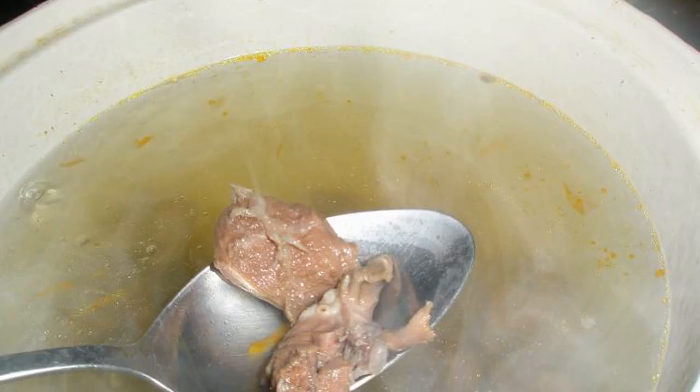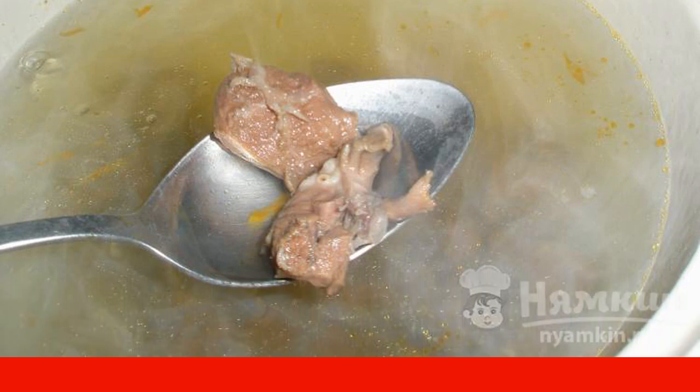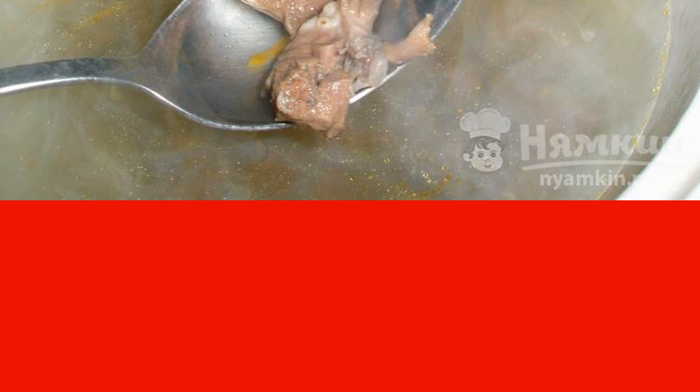Cut the pork heart into small pieces and pour 1.5 liters of water. When it boils, remove the foam and add salt to taste. Cook for about 1 hour.